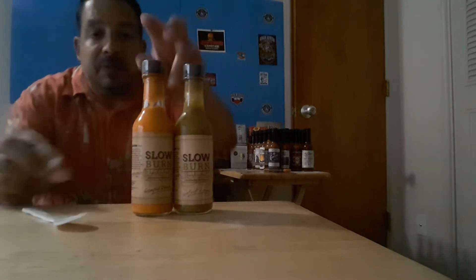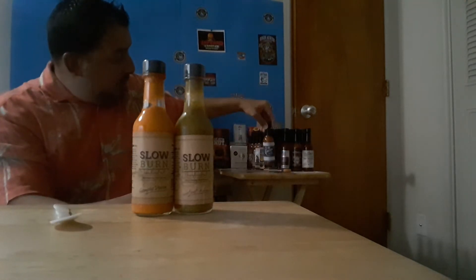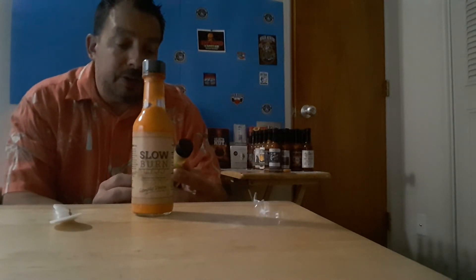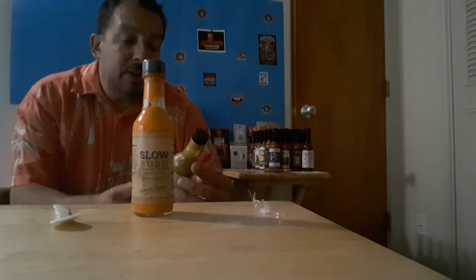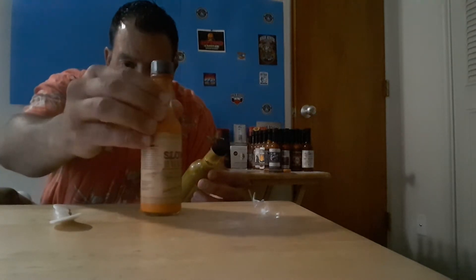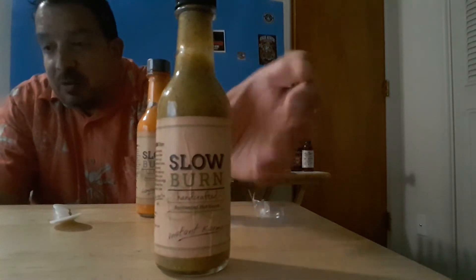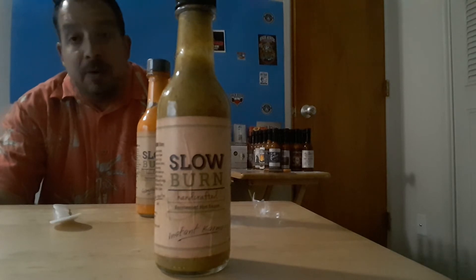Now these sauces, unlike most sauces that you see, don't have the black label — they have a clear plastic wrap that you can see here. We're gonna go ahead and take this one off. This one is called Instant Karma — Slow Burn Instant Karma, handcrafted. The ingredients on this one are going to be a little harder to read, so I wrote them down. We have serrano peppers, water, lemon juice, sesame oil, distilled vinegar, kosher salt, mustard seed.